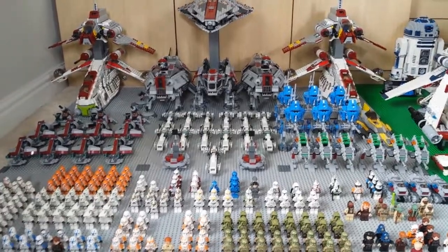Hey guys, welcome back to another brand new video. In front of me I have what most of you have been waiting for for such a long time — my 2014 clone army. It has grown quite a bit since last year's clone army with loads more sets, so without further ado I'm going to go ahead and start reviewing the army.